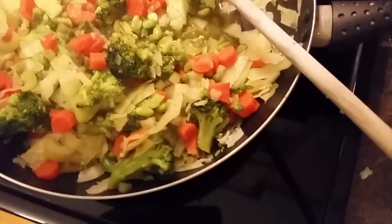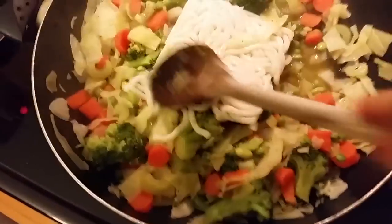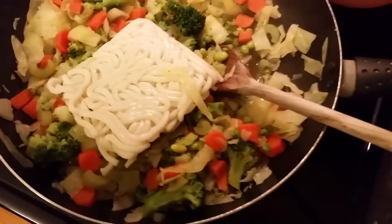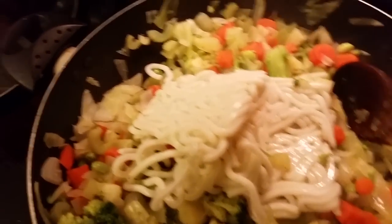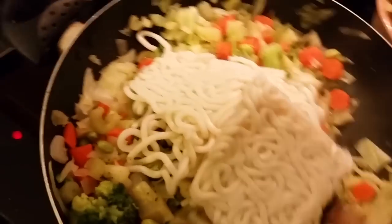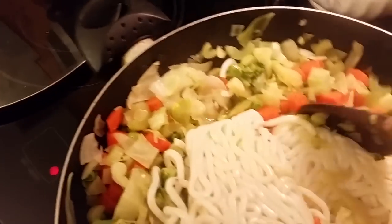Here I've got a stir fry made just with some water and a little bit of vegetable stock powder. Carrots, broccoli, onions, cabbage. Once that's softened up, right at the end I add some udon noodles or brown rice, and let that soften a bit with the heat.